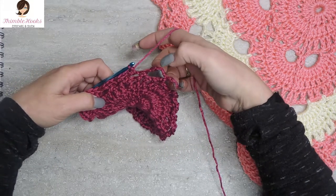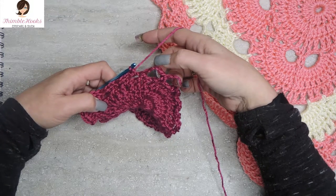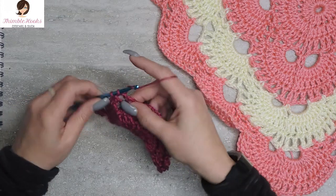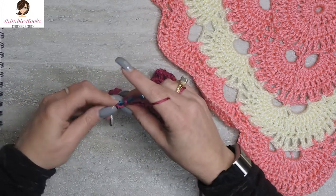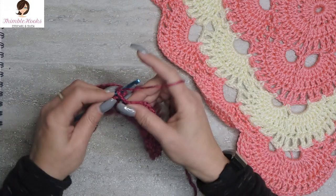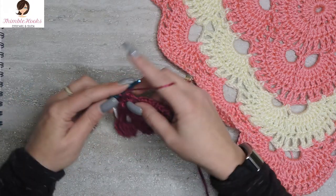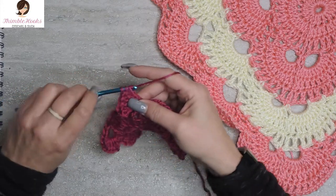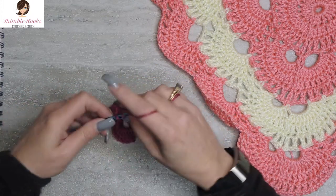Now we're going to fill in this corner. Every time during round five, every time you hit a five-chain space, it gets ten double crochets. So we'll just go ten double crochets in our chain-five space: one, two, three, four, five, six, seven, eight, nine, and ten.